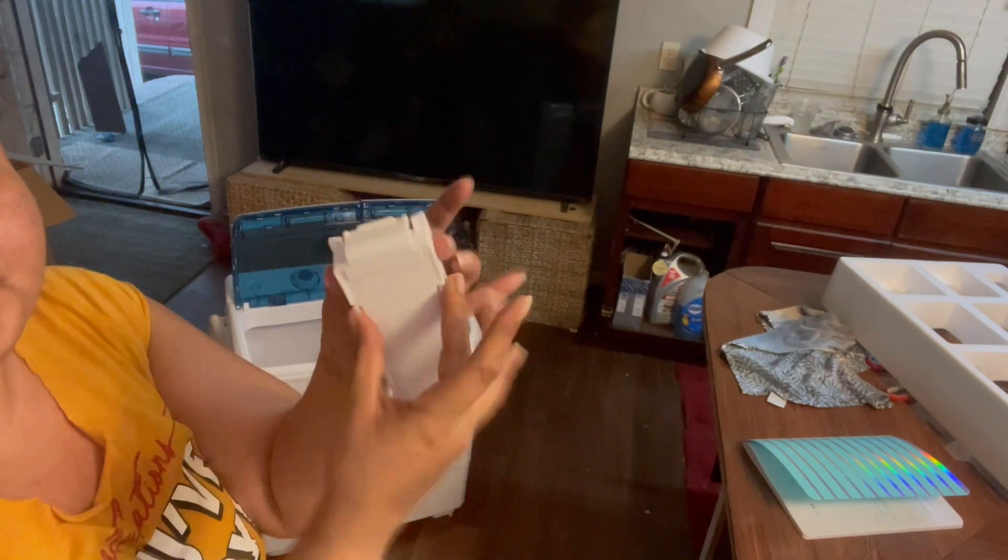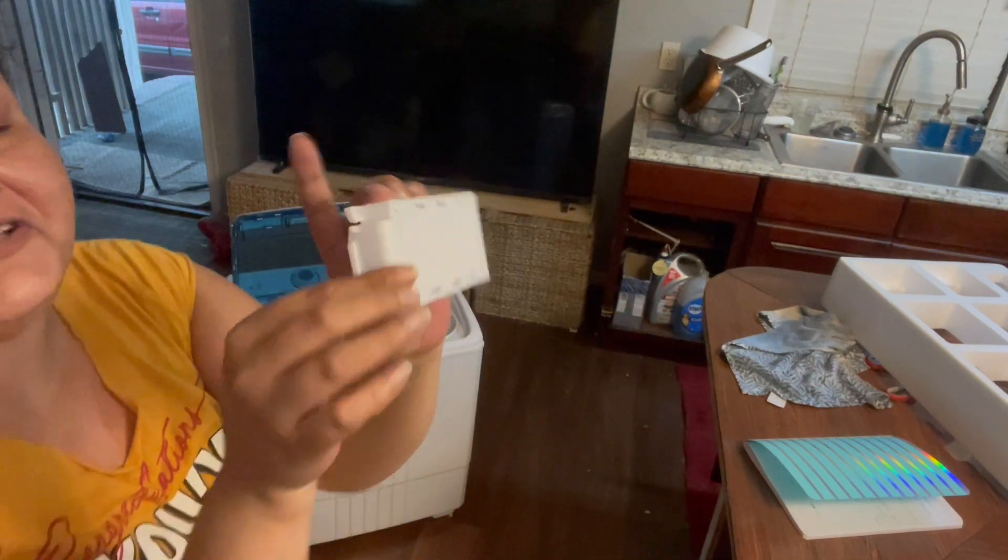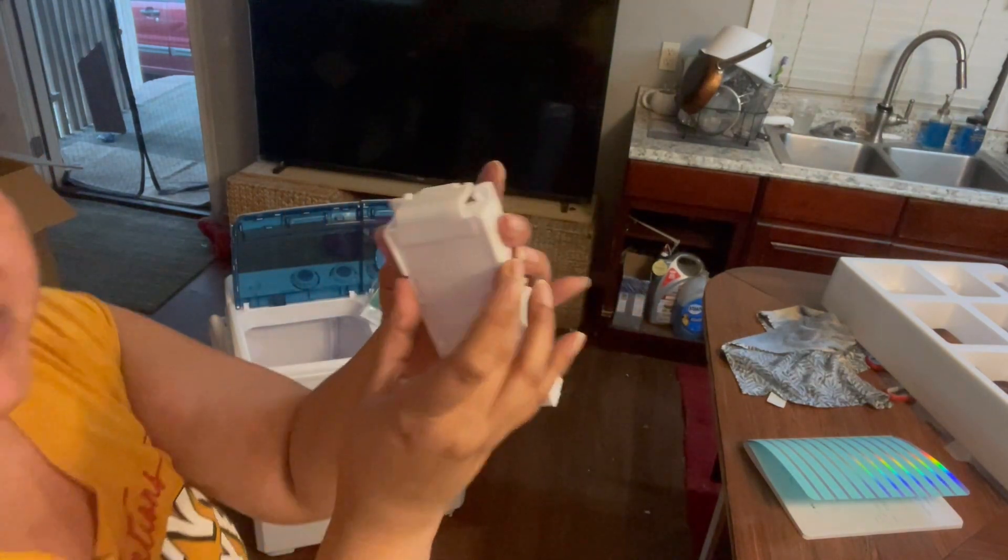It's just a simple open and close. I was over here trying to pull on it but it's very simple — just open and close.